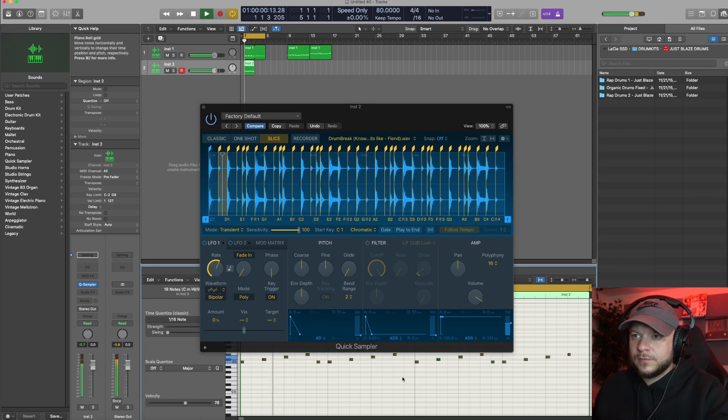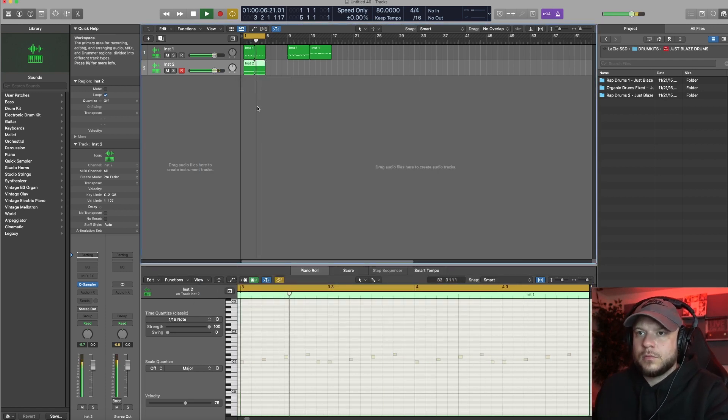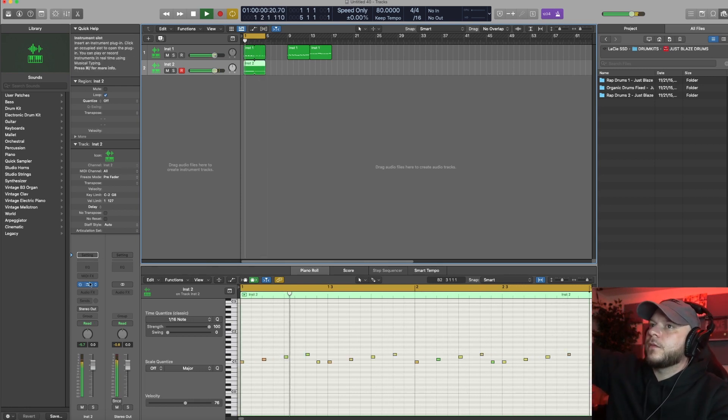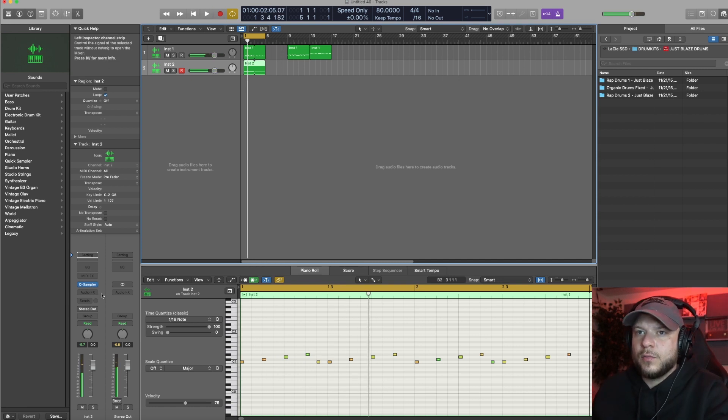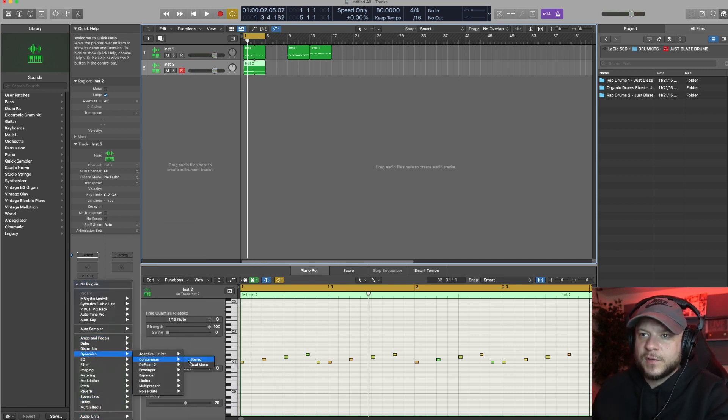I want to tie that to a sixteenth note. I want the drums to knock a little more, so I'm going to go ahead and add a compressor to that.